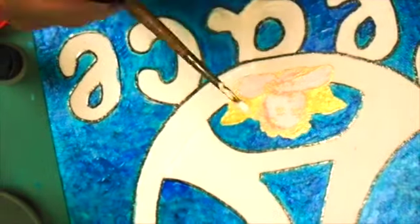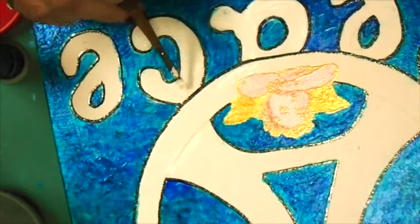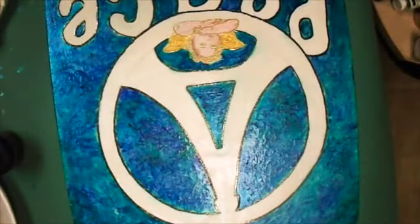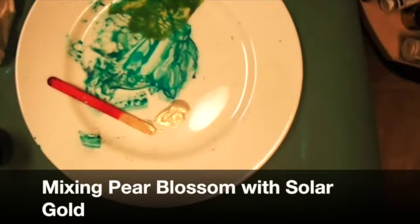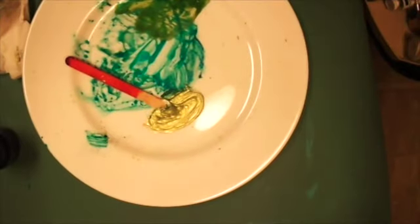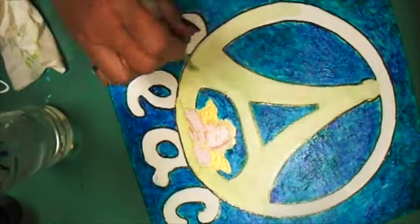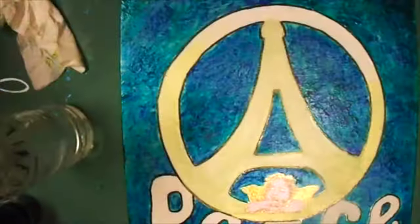Before creating another background layer, I'm letting it dry and using some white paint to clean up the letters where colors bled across when it was too wet. I thought the white was really striking on the background, but I wanted a calmer, more peaceful look. So I decided to mix Solar Gold with a little Pear Blossom and fill in the Eiffel Tower peace symbol — this will be my first layer for that. It looks a little calmer, but still not quite as toned down as I want for a serene composition, so I'll add another layer when this one is dry.